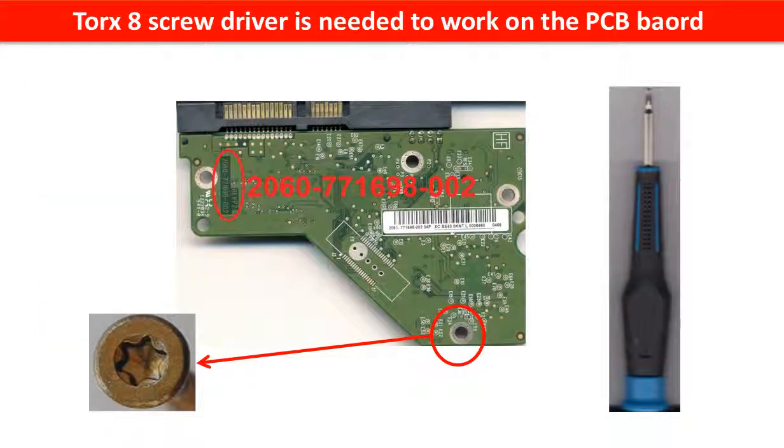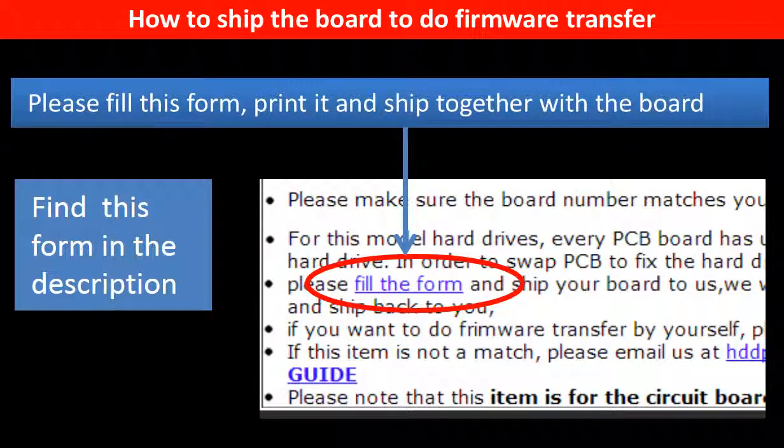A Torx 8 screwdriver is needed to work on this model hard drive PCB board. In the item description part, you can find a firmware transfer form. Please fill out this form, print it, and ship it together with the board.